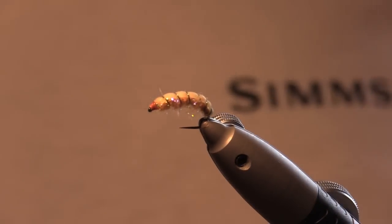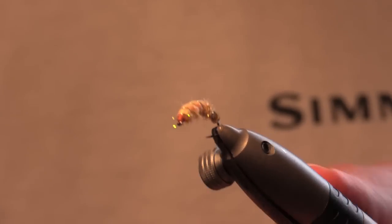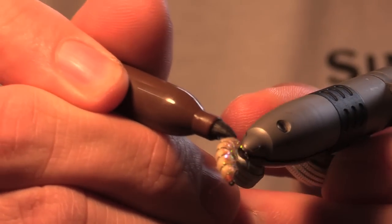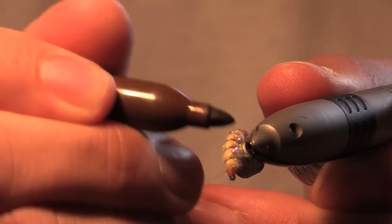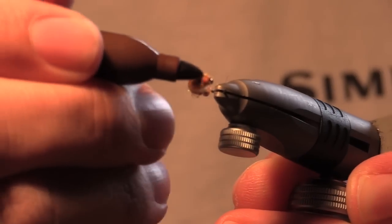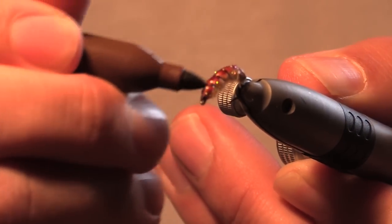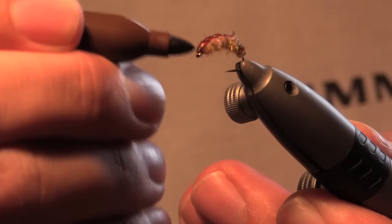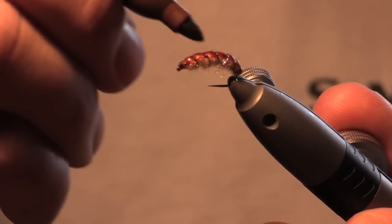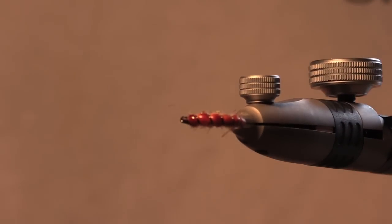We're nearly finished now. What we need to do is get out your sharpie and colour in the back of the fly. Nice and thorough at the back — colour all the nymph skin in, and the top of the thread on the head. Make sure you get a good covering. Don't worry if you colour in a bit of the dubbing — it doesn't really matter. And that's that done.